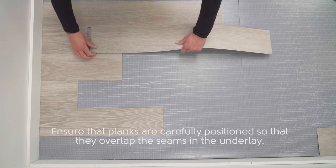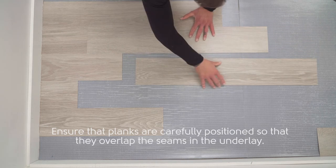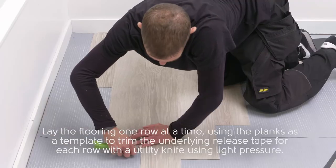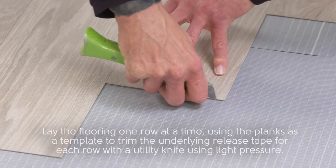Ensure that planks are carefully positioned so that they overlap the seams in the underlay. Lay the flooring one row at a time, using the planks as a template to trim the underlying release tape for each row with a utility knife using light pressure.